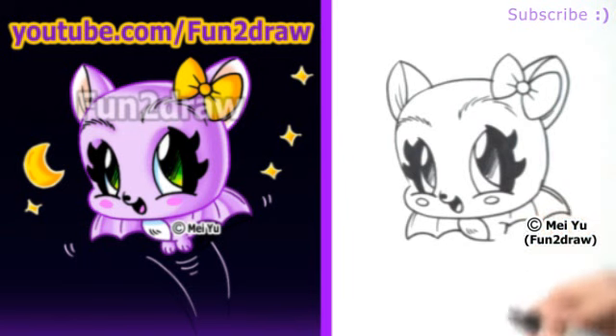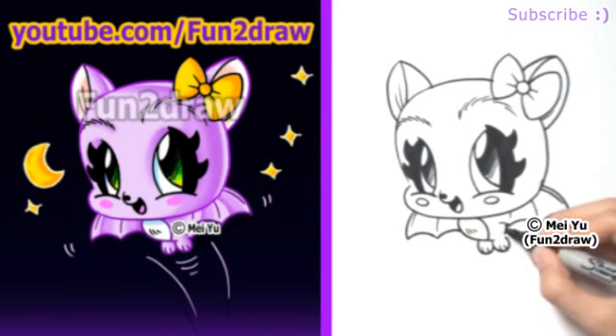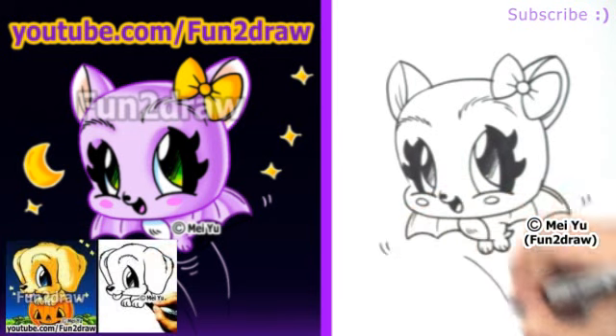Let's draw the back of the body, coming down like that, and I'll draw two cute little feet. After you're done drawing this, you can check out my Fun2Draw channel on YouTube to see my other cute Halloween things, like my Fun2Draw ghost, my pumpkin, or my puppy in a pumpkin.